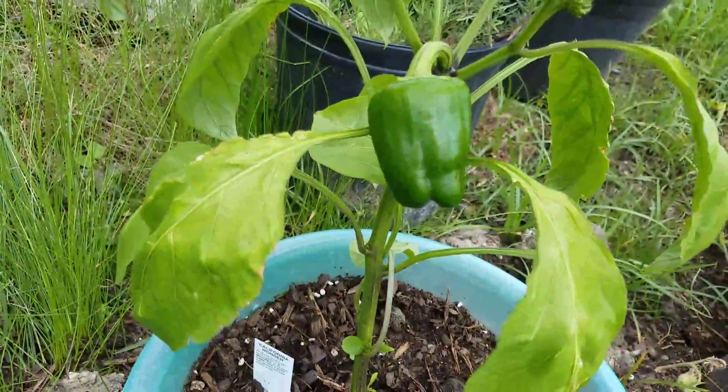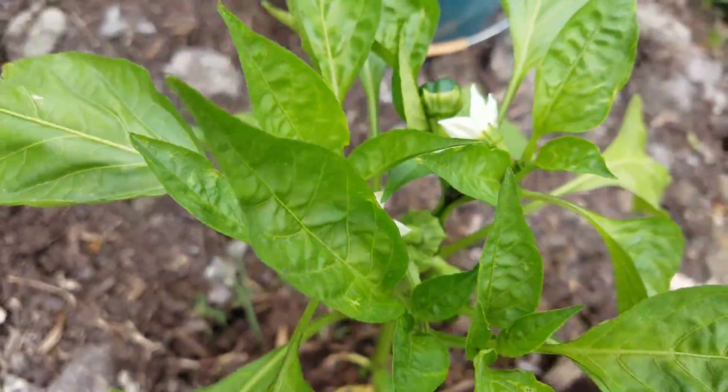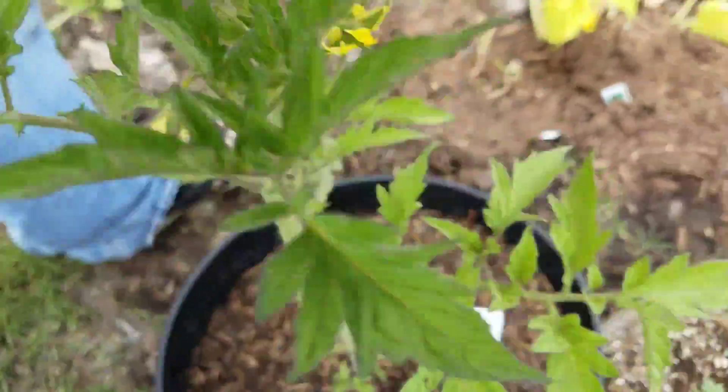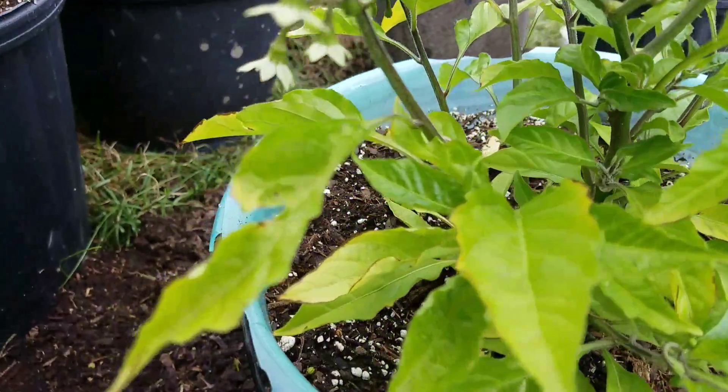Eggplant. Look at that bell pepper. Baby bell peppers. Habanero blossoms in there.